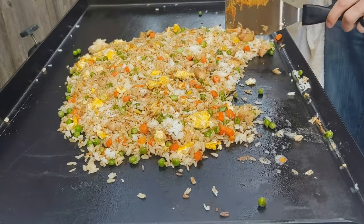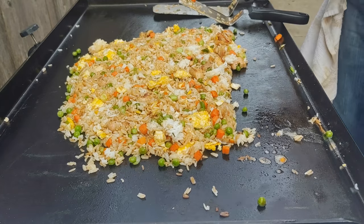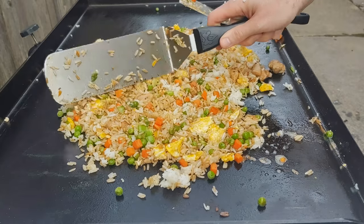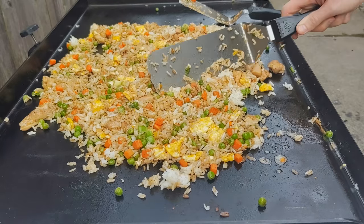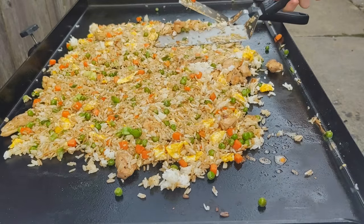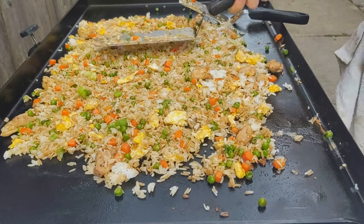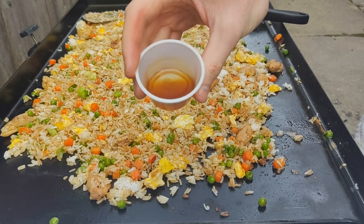We're just continuing to mix it all together all over the griddle, mixing that rice and soy sauce and all of our veggies. Then finally, once we get it all spread out, spread it as thin as possible and really let that rice fry up on the griddle top. You can see me just chopping it out and spreading it along — that's how it becomes fried rice, not just rice you soaked in soy sauce. It's the butter and the griddle top doing that.